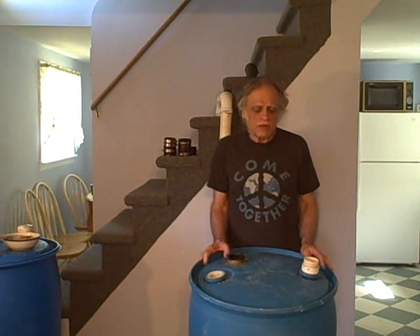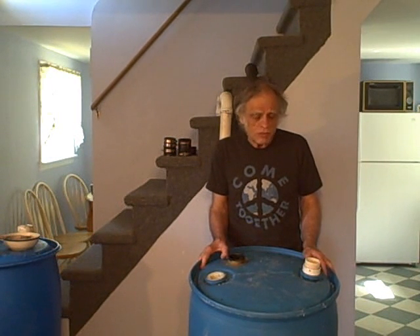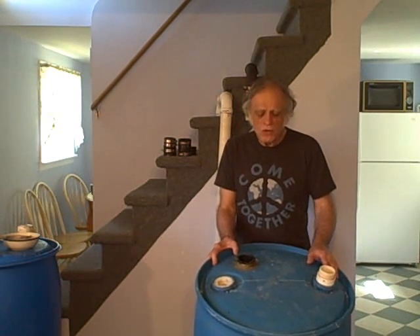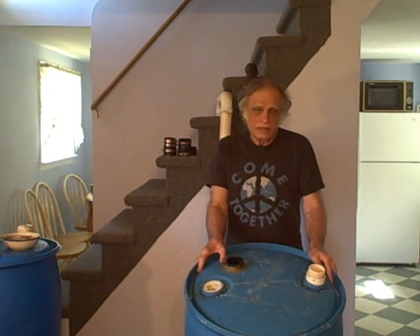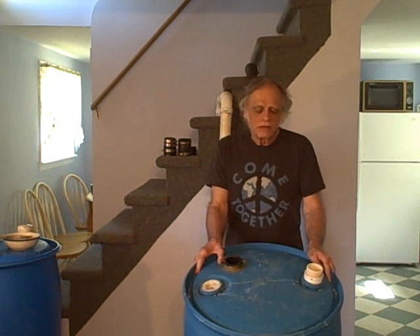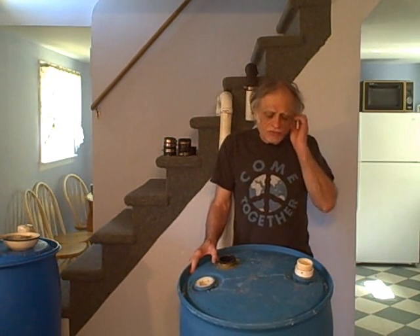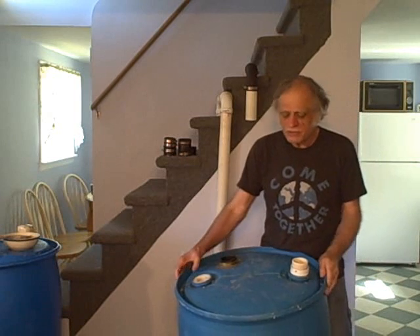These tanks come from a dairy processing company. They don't put milk in them — there are certain chemical additives that they put in the milk. When they're done with the tanks, they throw them out. So if you're around when they're throwing them out, you can get them for little or nothing — usually nothing. If you wait a little too long, they might go to a landfill, so sometimes you can pick them up there. These are 55-gallon drums. The mark goes up to 55, but if you fill them right to the top, it's about 60 gallons.